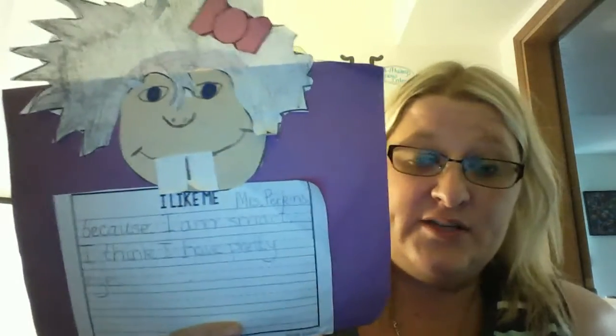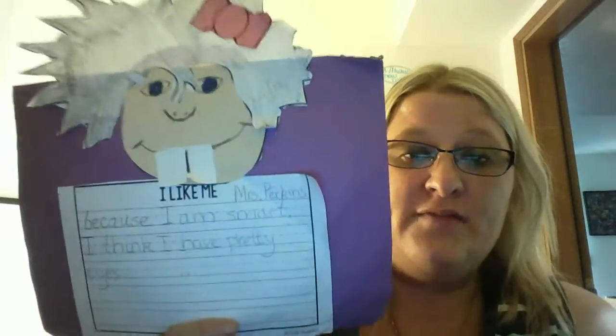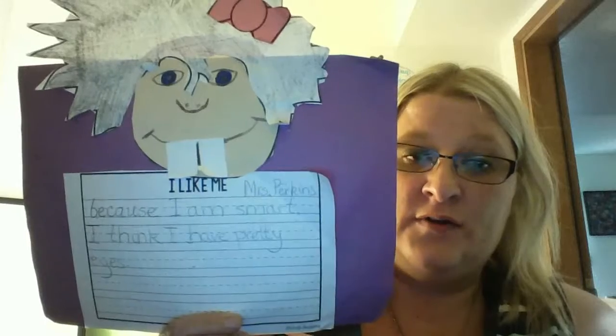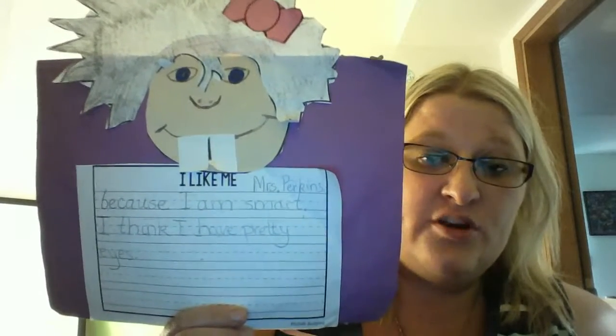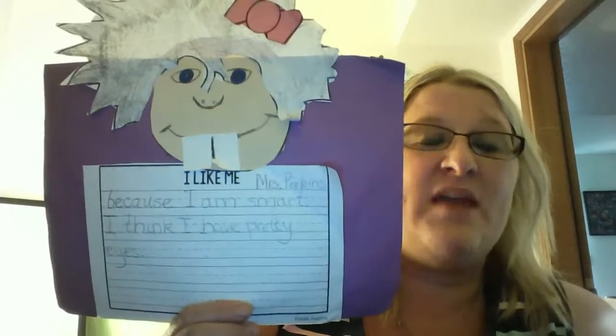The last thing I did was I wrote some sentences about what I like about myself. One of the great things about Molly Lou is she learned that it's okay to be different and to like yourself. So on your lines, you're going to use complete sentences, capitals, periods, and finger spaces. Using your best handwriting, write at least two sentences about something that makes you special.